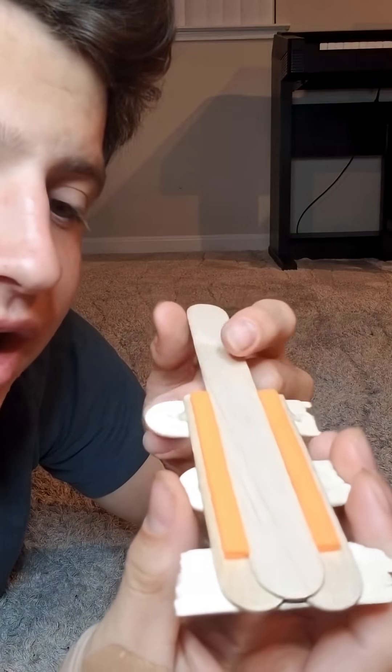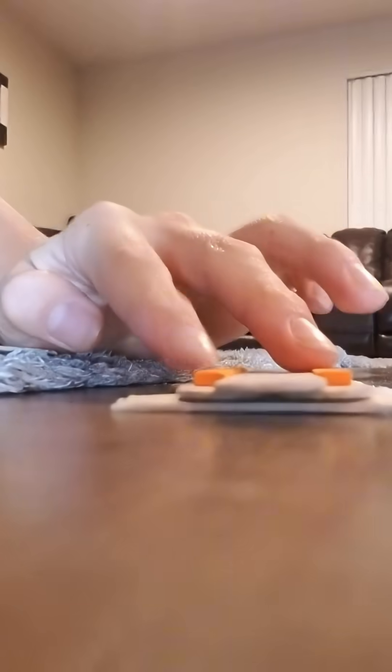These strips of sticky foam are just far enough apart to fit one popsicle stick in very snugly. The sticky foam keeps it in place pretty well, but if you apply a little bit of force it comes out. The two strips of sticky foam are only tall enough to fit one popsicle stick in between.